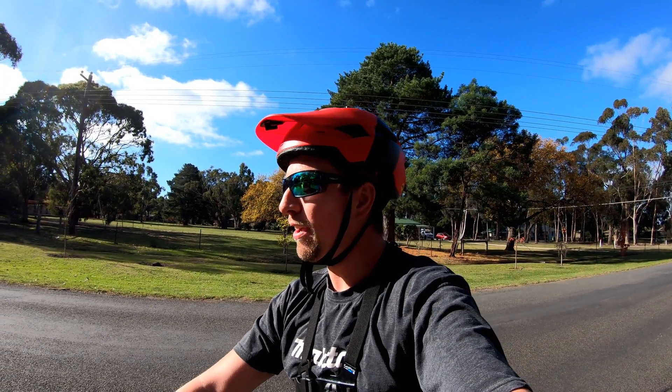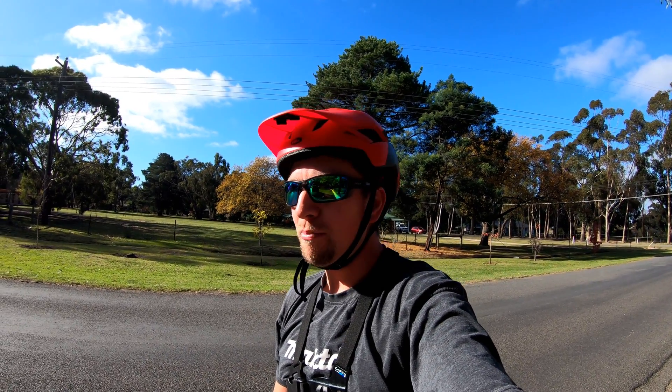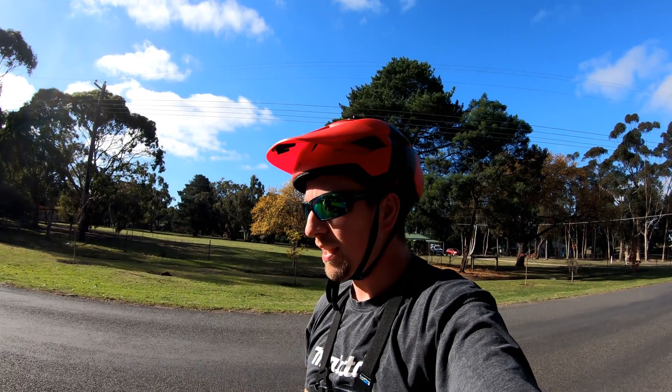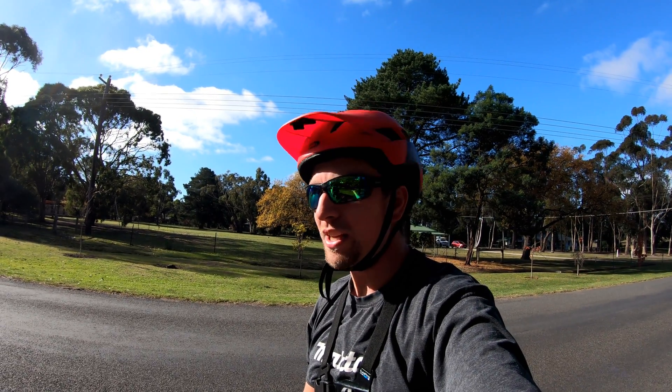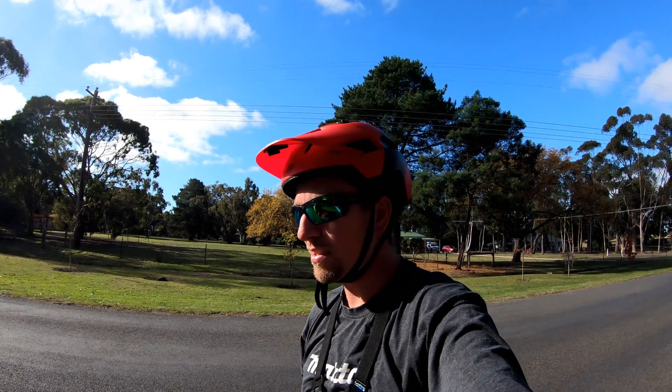12 minutes 08 for run number one. That's on the 27.5 by 3.8 Maxxis Minions. Ben's up next on the 26 by 4.8 Jumbo Gyms with tubes, also at 12 psi.